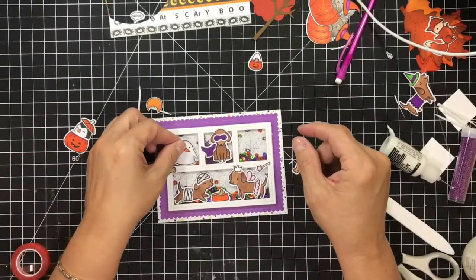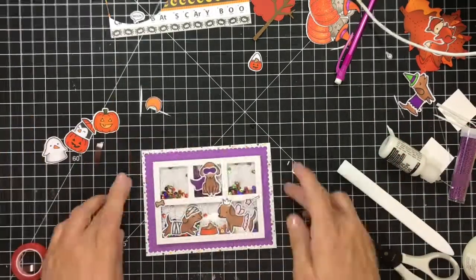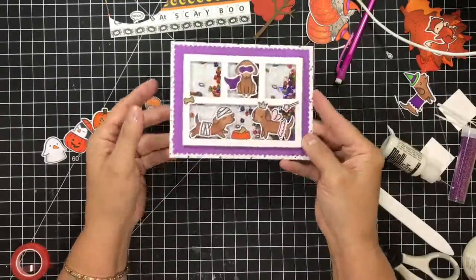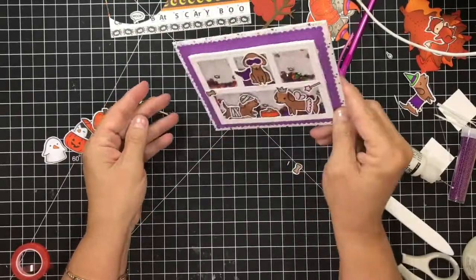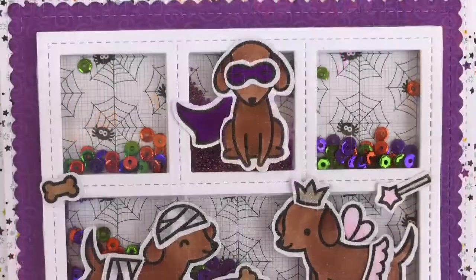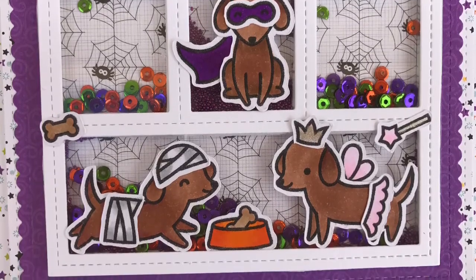Didn't this card turn out cute, guys? You can see now — I really didn't know when I first started. I thought I was going to put something in every window, but I just decided I liked it just the way it was. I hope you guys enjoyed my rambling today — enjoy the rest of your day and I'll see you soon.